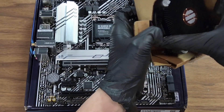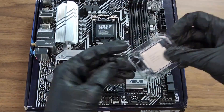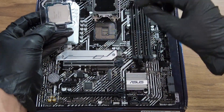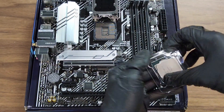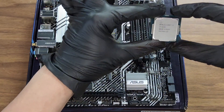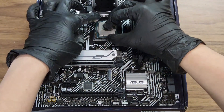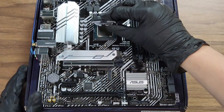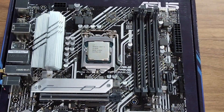Carefully unbox your CPU and CPU cooler. Put the CPU cooler to the side for now — we just need the CPU. Unhook the CPU socket and when putting in the CPU, make sure you match the dot with the arrow or dot on the CPU socket. The CPU should have one to match with it. Once it fits in nicely, put the CPU socket cover back on and make sure it's nice and secured.